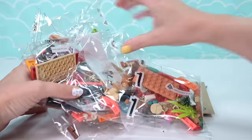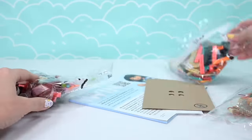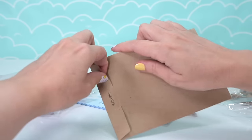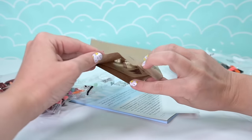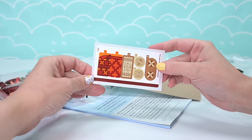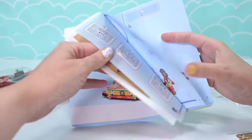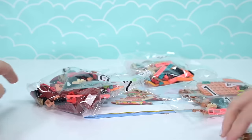Opening it up, we have three bags with some really interesting colors. The sail is actually in a little paper envelope - this is new, and I love how it says 'do not cut' on the outside, very smart. Here are the stickers and our instruction book, so we're ready to go.